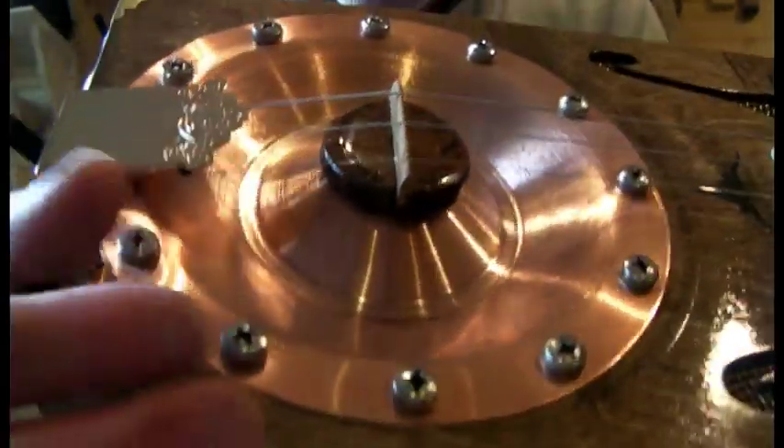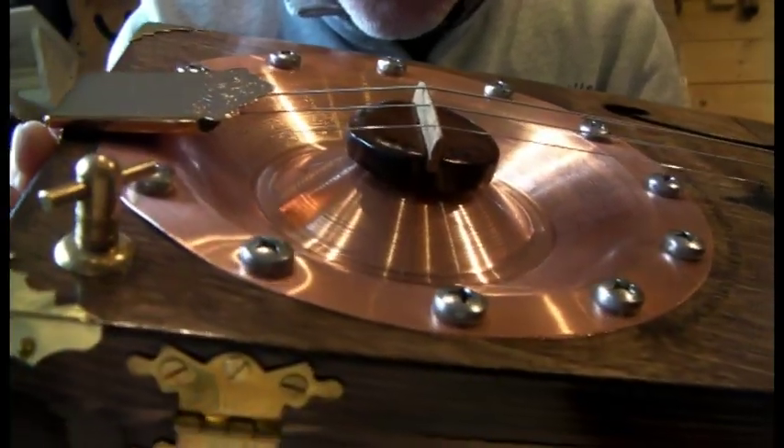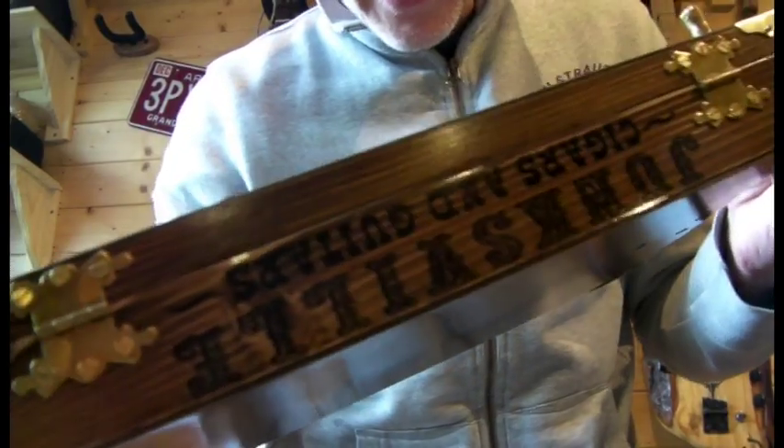Volume controls — gone for the brass t-bar look. I just think it suits this style of build so I've gone for those. You've got your tone there, volume there. Again carried on the theme around the side of the box.